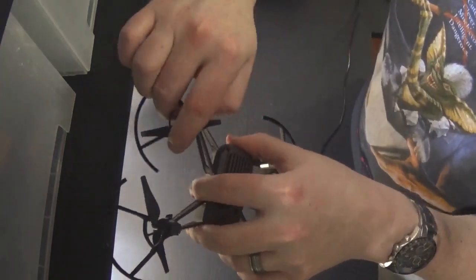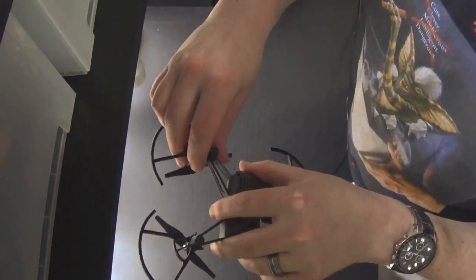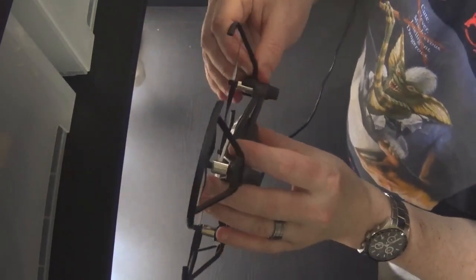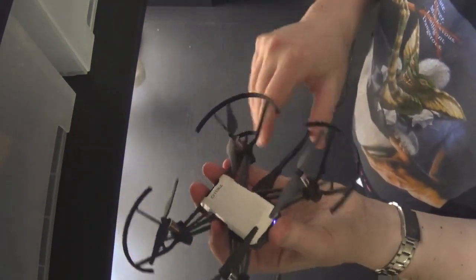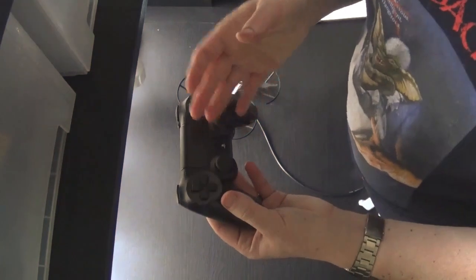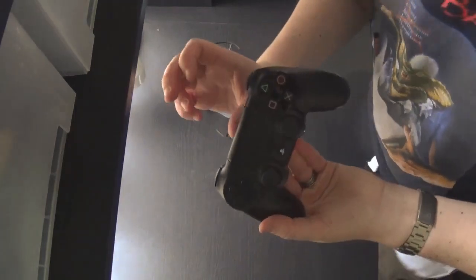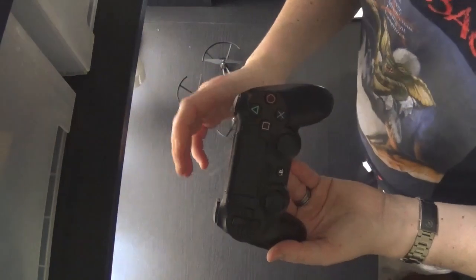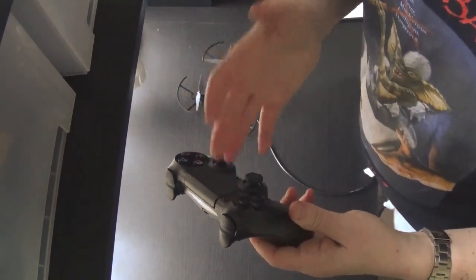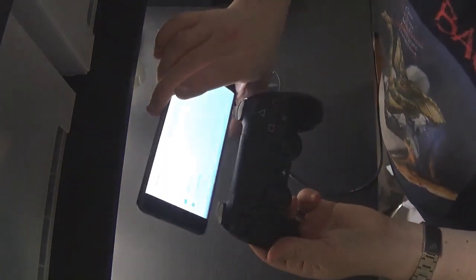It comes with propeller protectors that you can take off when you're more confident — you'll get much better flight time and agility without them, but I'd recommend keeping them on while you're still learning. Now I'm going to show you how to use a game controller with the drone. You can buy a controller — Gearbest sells one for about $50 that has a spot for your phone. But while you're waiting, you can use a PlayStation 4, PlayStation 3, or Xbox controller.